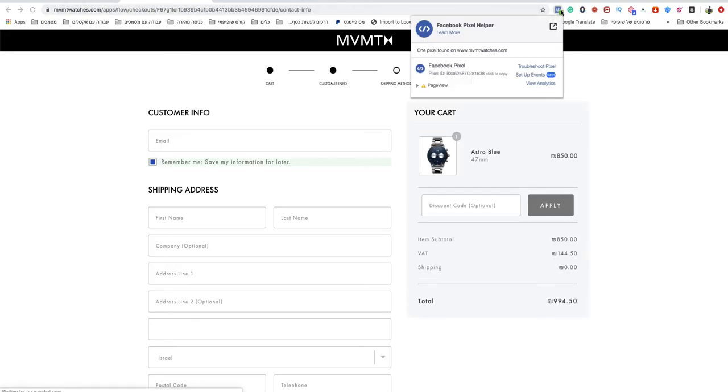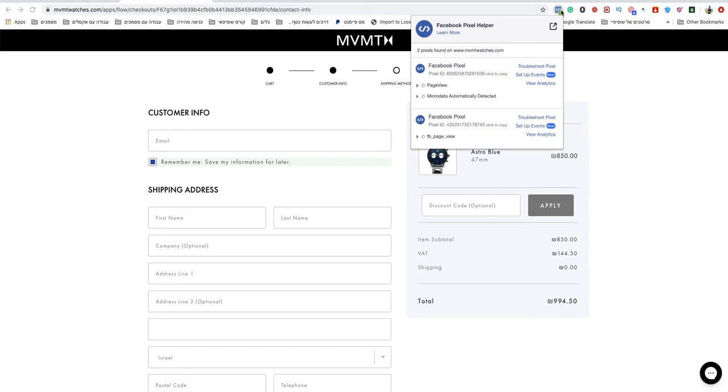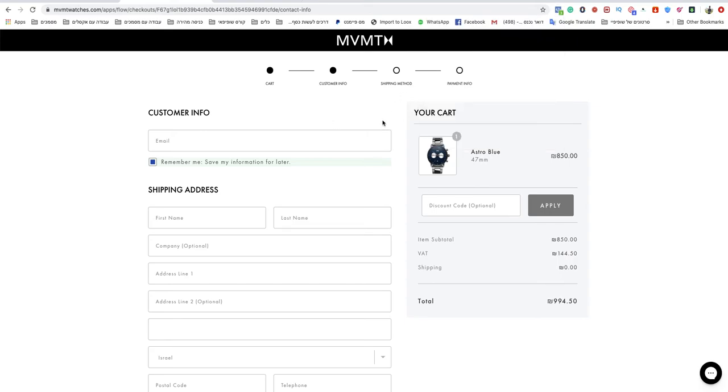I'll check here as well and wait a second to see it's updated. If I get that green button, I know it's okay. If it's not okay, you need to check your pixel and check your store — if it's a Shopify store, go check that out. But if it looks like what I was just seeing, it's just fine.